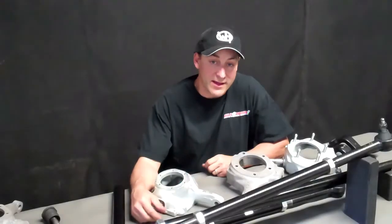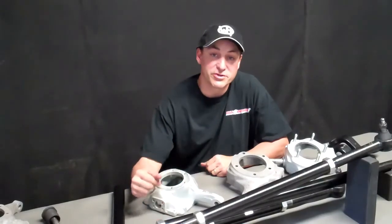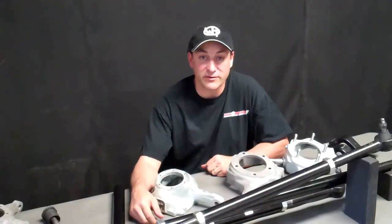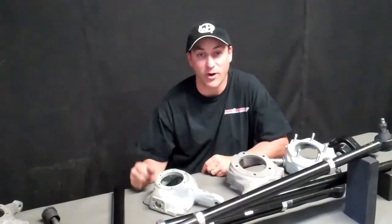That concludes the tour of our Clydesdale 66 to 77 Bronco Extreme Duty Tie Rod and Drag Link System. We appreciate you watching. Check us out and look for additional information at www.wildhorses4x4.com. Thanks for watching.